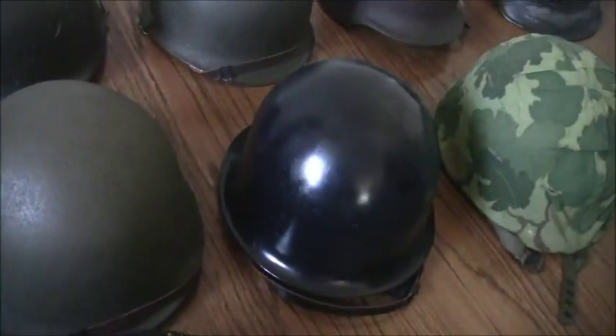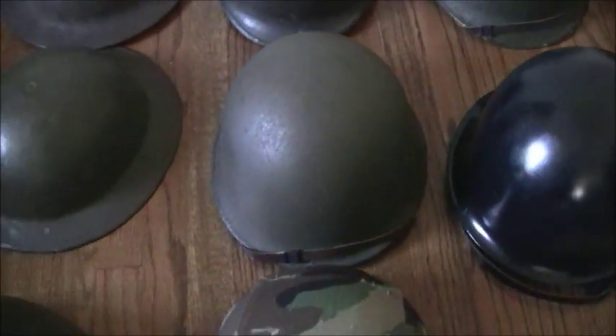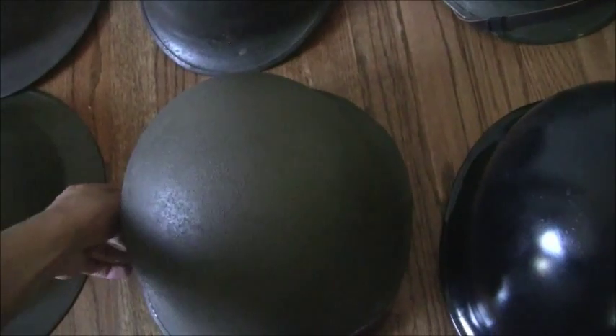Next we have something that looks like an M1 helmet, but it's actually a French M51 helmet, dated 1953. These helmets were used in the Algerian War and the French Indochina War near the very end, and apparently some were meant for Korea but never actually went. This particular helmet was still in its cardboard wrapping paper when I got it, so I think it was never actually used, just kept in storage. The liner is dated 1954, but the shell is 1953, which is like the last year of the French Indochinese War.